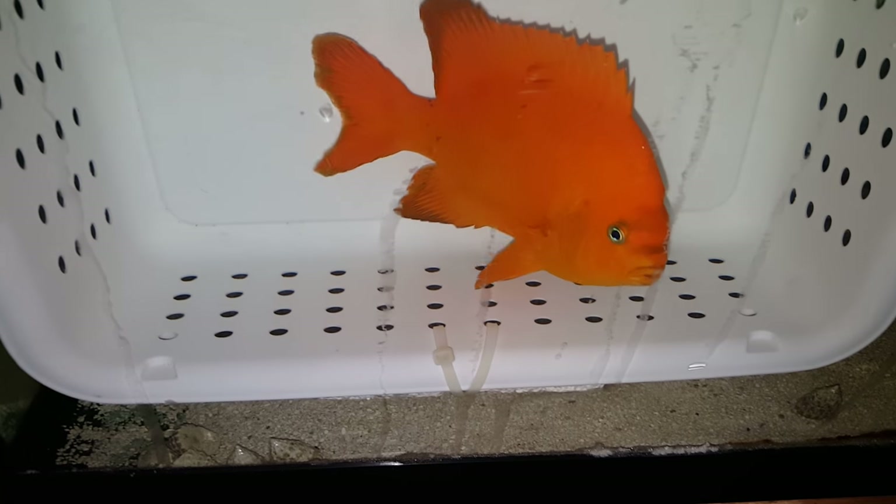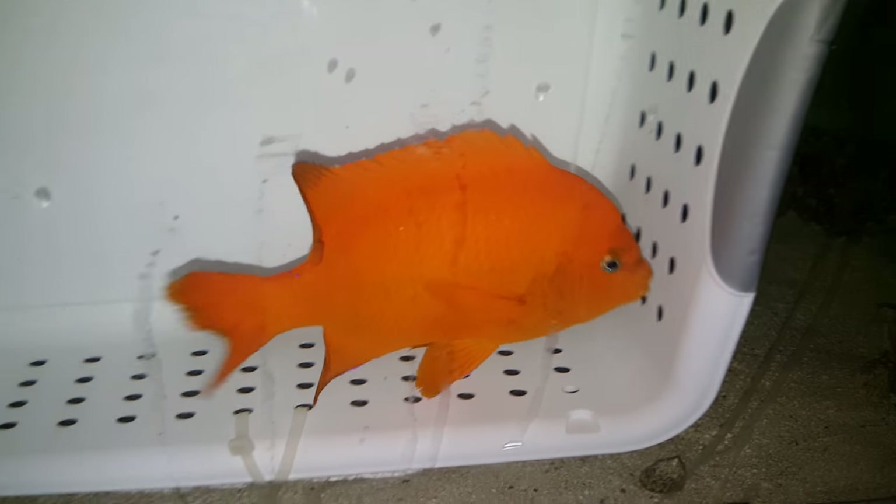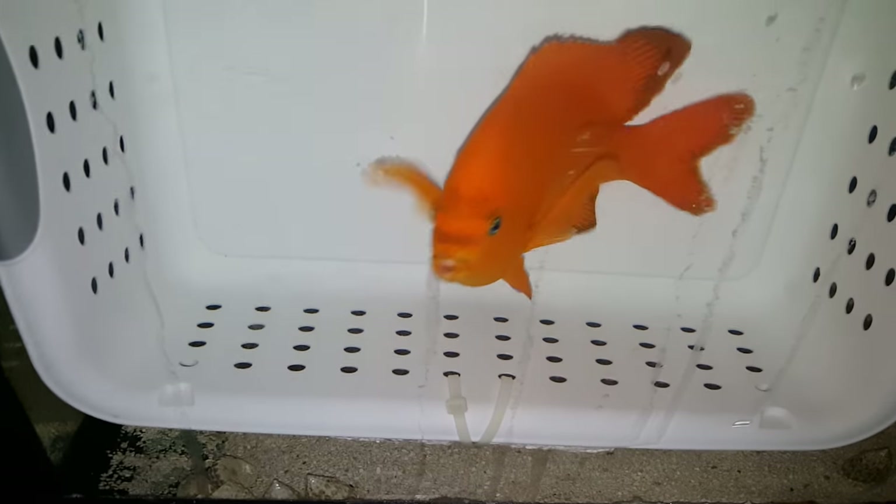Almost got loose on me! Nice streaks — I don't charge extra for those. That is one gorgeous fish.